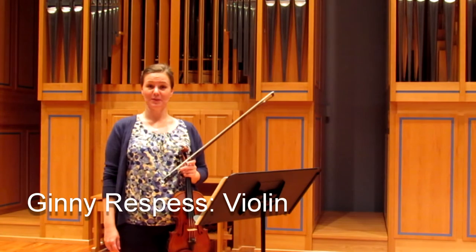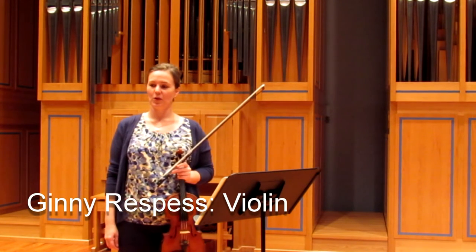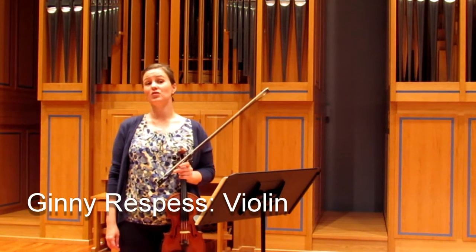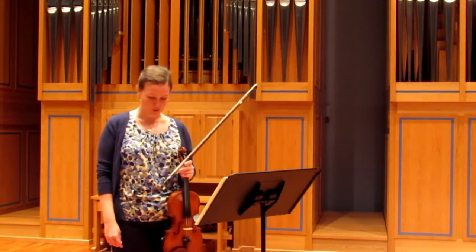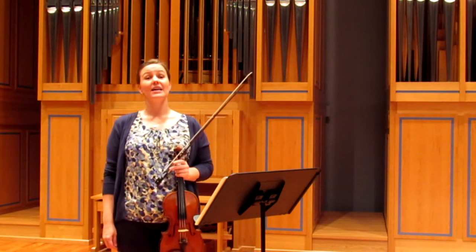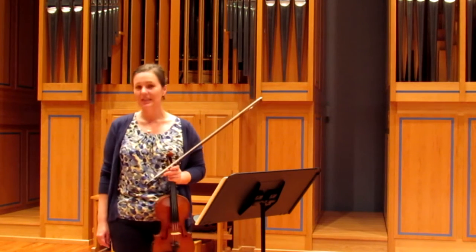Hi, my name is Ginny Rasmus and I'm a violinist with the Florida Orchestra. I've been in the orchestra for six seasons. I grew up in Atlanta, Georgia, where my mom is also a violinist. I've been playing the violin since I was two years old, so I've been at it quite a while. I am a graduate of NDA University and the Cleveland Institute of Music.